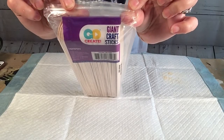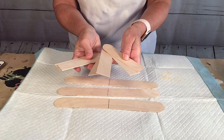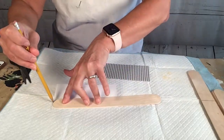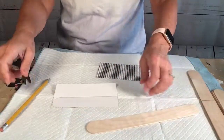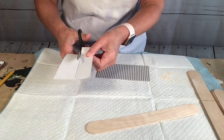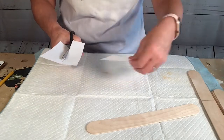And then I took some giant craft sticks. I chose six — I cut three in half and drew a line down the center of the other three. And then I chose six different patterns of scrapbook paper and I traced around like half of the craft stick and cut those out. And once I get those all cut out I end up using eleven of those, and in a minute you'll see why.